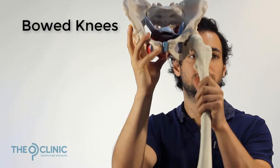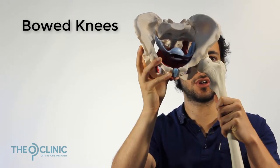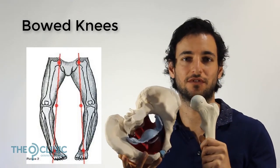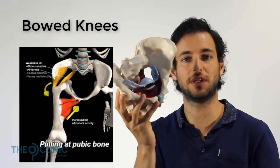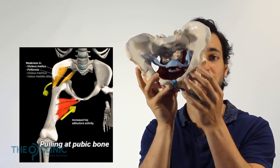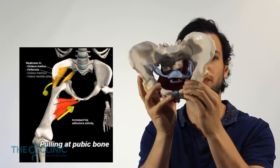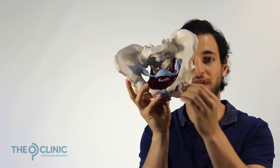Bowed knees are similar — your knee starts turning outwards instead, moving in that direction. This shunts the load outwards towards the outside of your knee, but it's also stretching your adductors. It starts pulling and tethering the tissue that's attached all the way through here, where your adductors connect. It begins tethering that tissue and pulling it from the bone, which puts pressure on the pubic symphysis as you keep pulling it away.